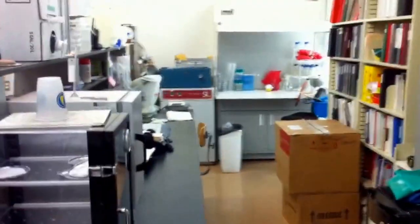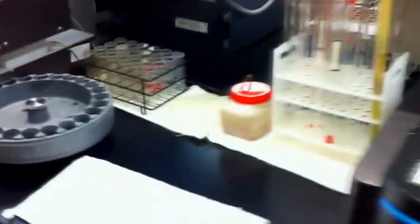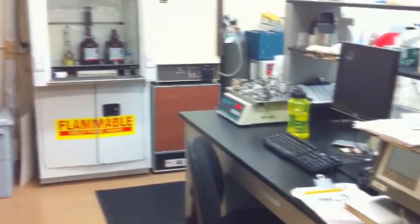Here, you can see where they measure bacteria and samples of wort. They also have some very cool machines. This is called a beer-alizer — you put in a few drops of beer and it measures everything from alcohol content to IBUs.